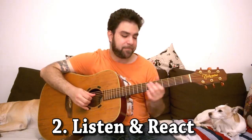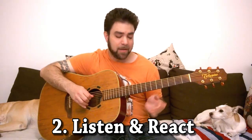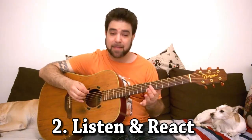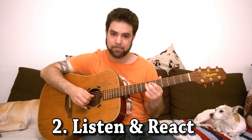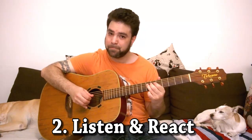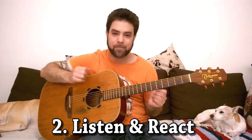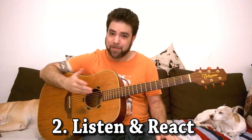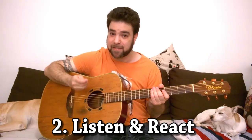Now let me give you another example. [plays] Just another simple rhythm but I employed a slide there, a slight bend there. I listened to what came out and I reacted, then I did it again, and then I changed it a little at the end. It's nothing fancy but I improvised — I utilized my ears and had fun with my guitar for those few seconds. Those were just very small examples, but it's improvising nonetheless.